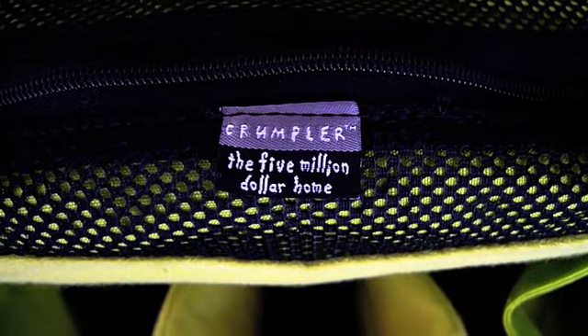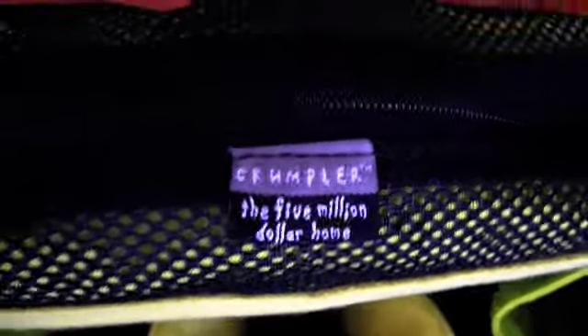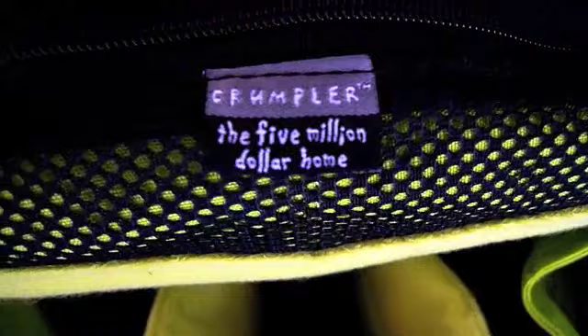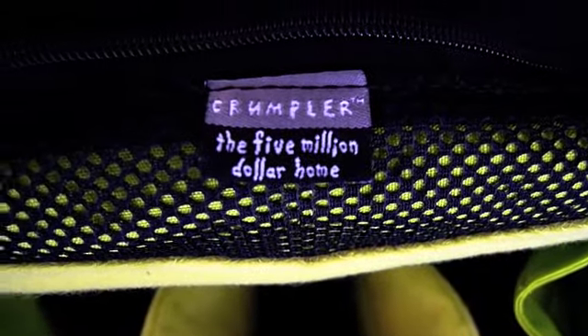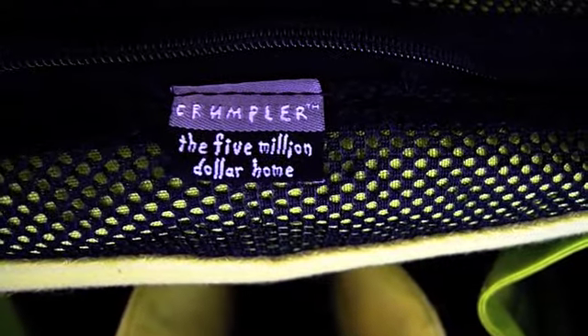This is the Crumpler $5 Million Home. Crumpler has a line of bags called the Million Dollar Home bags that go from 1 million all the way up to 10 million, and the higher you go up in the million mark, the bigger your bag will be.